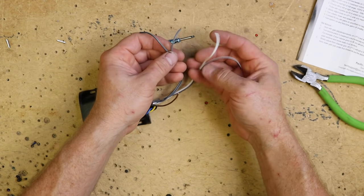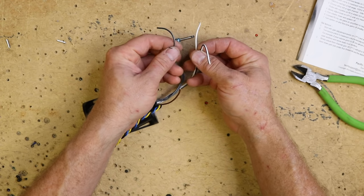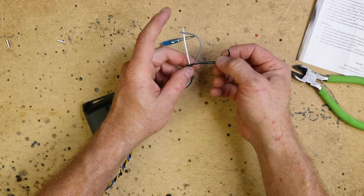Now you have four wires. You have two solid colors, which are white and gray, and you have two stripes, which are going to be white with black and gray with black. The solids are going to be your positives and the stripes are going to be your negatives.